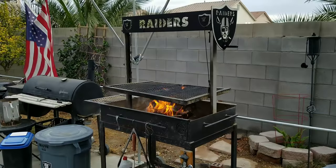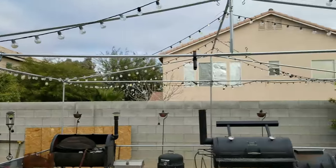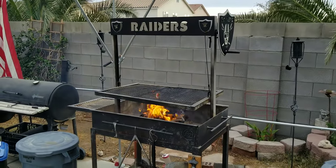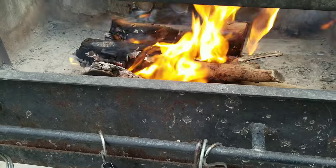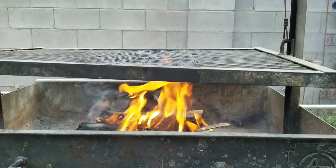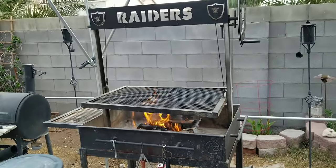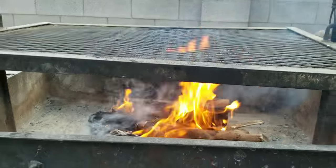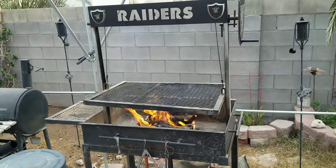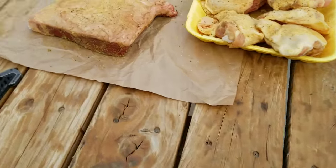Alright guys, here we go — Christmas day, kind of cloudy, a little wind coming in and out. We're gonna take a crack at this annual Christmas barbecue. That fire is nice and hot, got a good flame tipping right through the grill. We are burning orange wood today — yep, orange wood! Just because you have a Santa Maria parilla grill doesn't mean you have to use red oak. I like going against the grain — Black Hole Barbecue, I do what I want and it comes out just as bomb as anybody else, if not better.